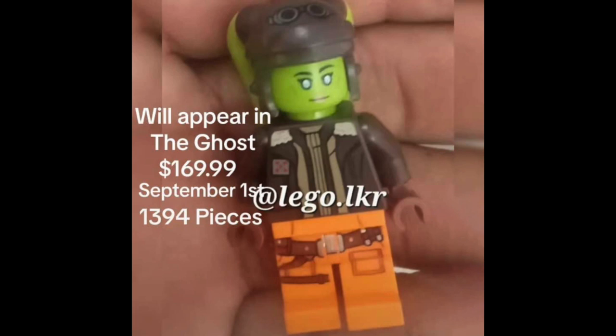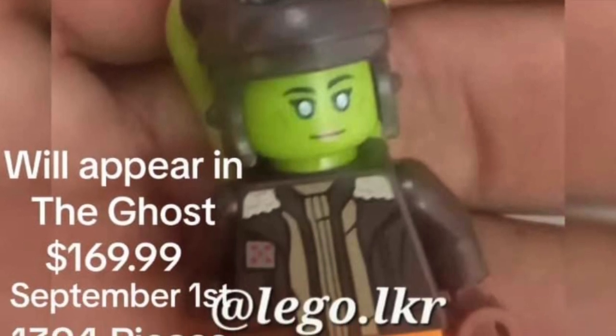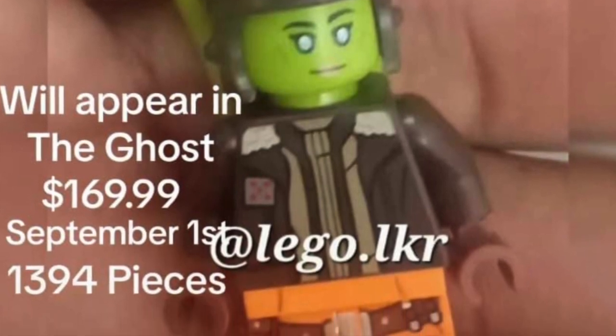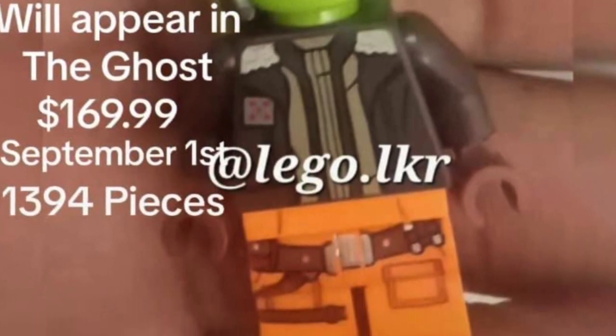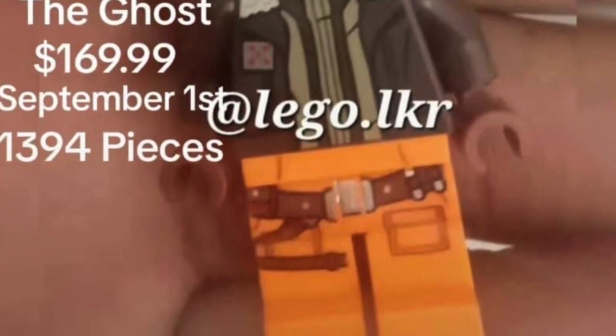Images of the new figure - a nice evolution, especially in the flight cap and jacket - were up on Instagram courtesy of lego.lkr. Given the price, I'm going to guess that's in US dollars, with a September 1st release date. She comes with nice printed legs and that lovely flight jacket with a real authentic World War Two American fighter jet pilot feel. There's a symbol on the back of the jacket - I really should have done some research to figure that out.